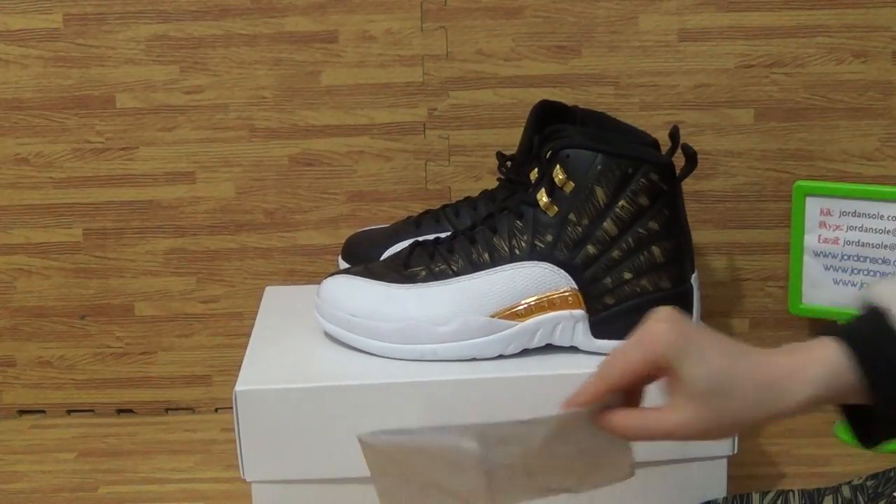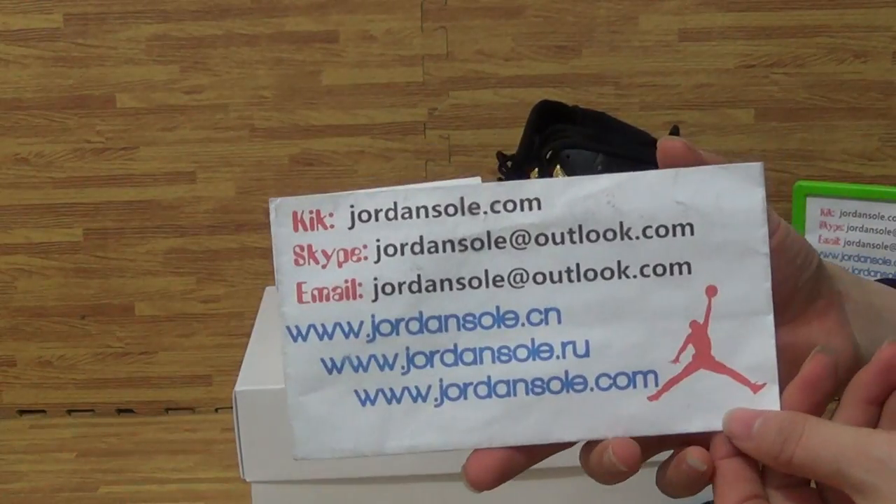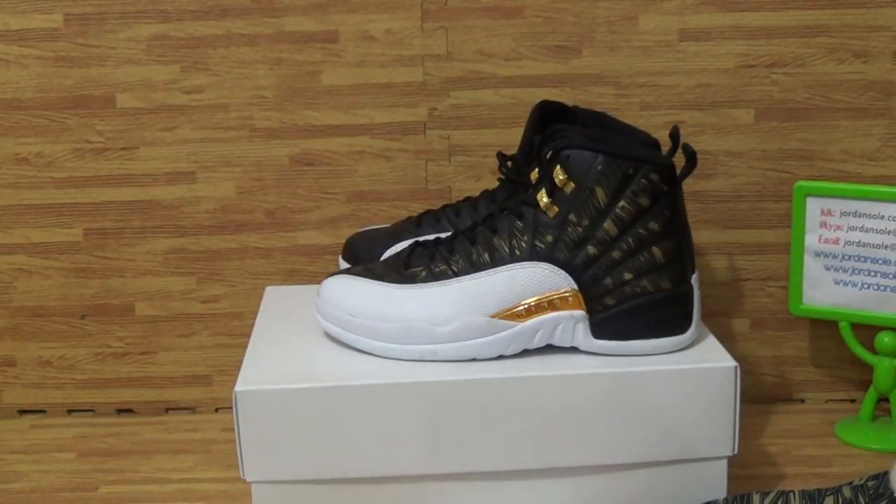Don't forget, it's from John Solo. The shoes are available now — feel free to place your order on the website. Okay, goodbye!